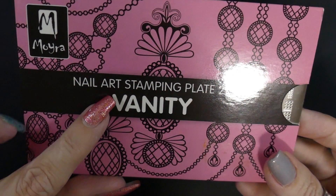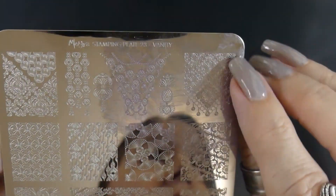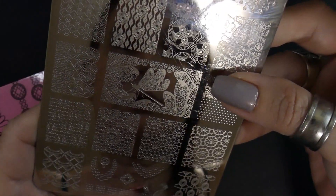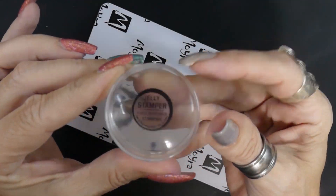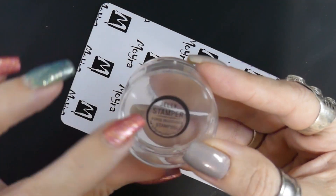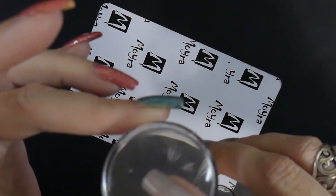I'm using the Mara Plate and it's Plate 23 Vanity. We're going to be using this one up in the corner on all my nails except for one — kind of like a French manicure style. I also have the She Modern stamper, the resistant one. It's a monocle one and clear, which is very important for me.